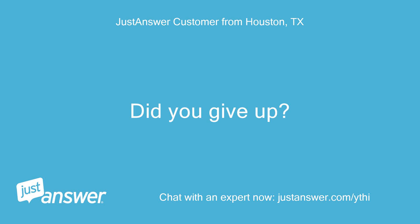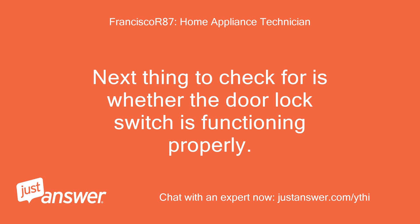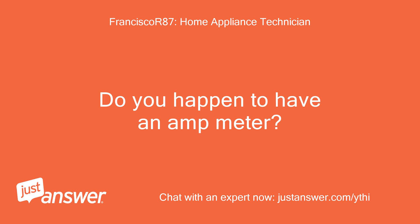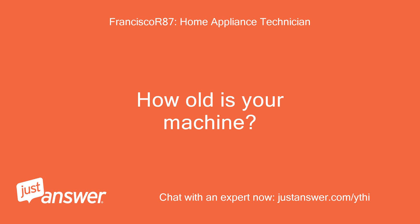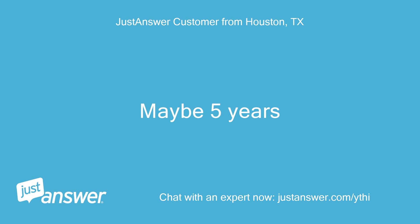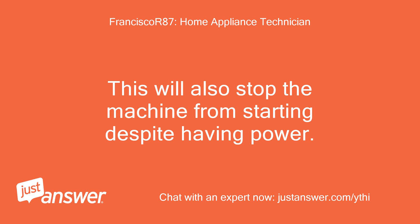Did you give up? Oh no, sorry for the delay. Next thing to check for is whether the door lock switch is functioning properly. Do you happen to have an amp meter? The lock works. How old is your machine? Maybe 5 years. And you have checked if the child lock has been turned off? This will also stop the machine from starting despite having power.